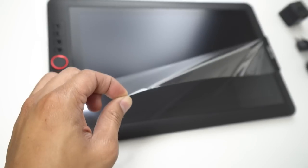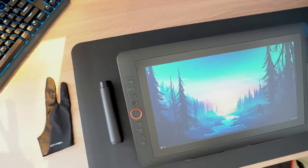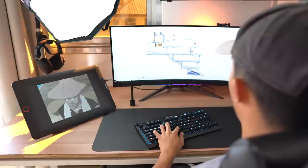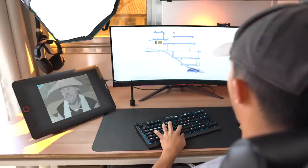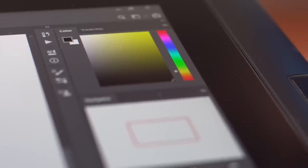The Artist 15.6 Pro has a 15.6 inch screen with a Full HD display resolution. When you're not using this as a drawing tablet it can also serve as a second monitor, which is pretty useful when you're multitasking. The screen also has 120% sRGB coverage, which is pretty good for a drawing tablet monitor at this price point.